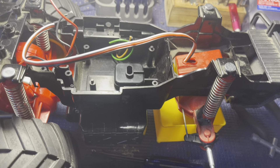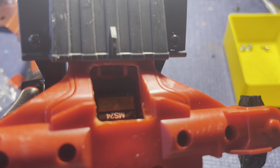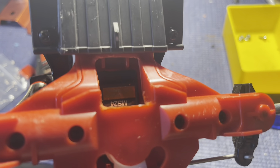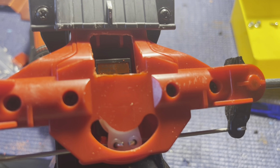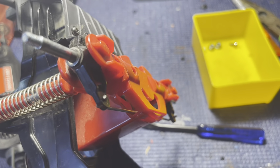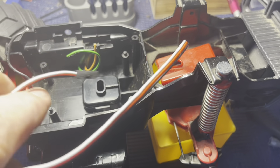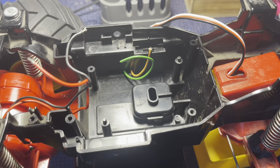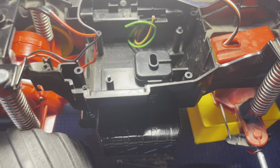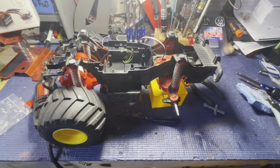The front end is all back together with the servo up in there. As you can see, we cut out that section — it's weird that you've got to cut out that much, but you really do in order to get it to work. The servo's back in place where it should be, the front end's all together, and the wires are sticking out — plenty long to hook to the receiver wherever we end up putting it.